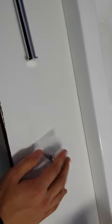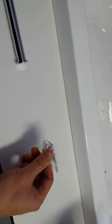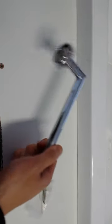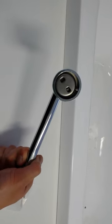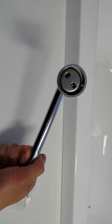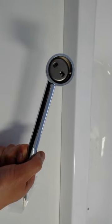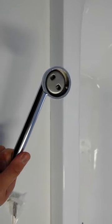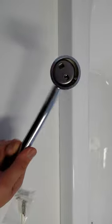In the packaging it comes with screws and mounting accessories. On the back it's got a mounting bracket, so you screw the mounting bracket onto the wall. Then it's got a hole for an allen key screw, and the allen key screw locks onto the mounting bracket.